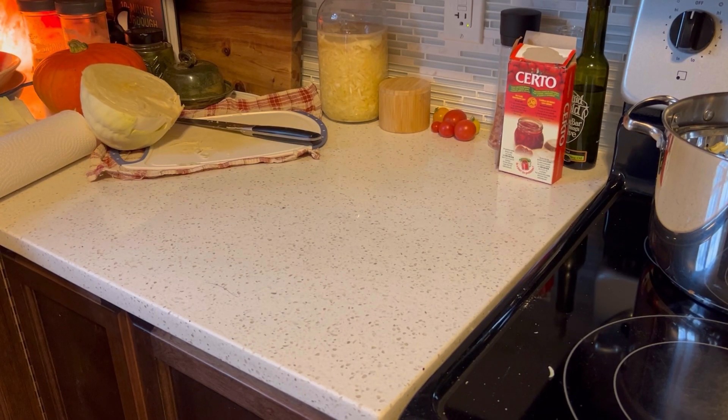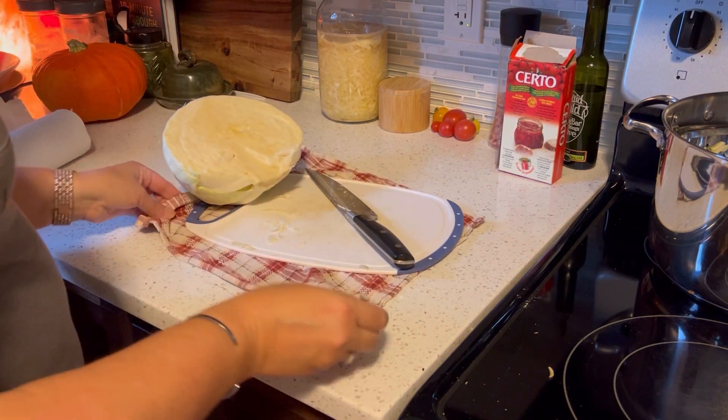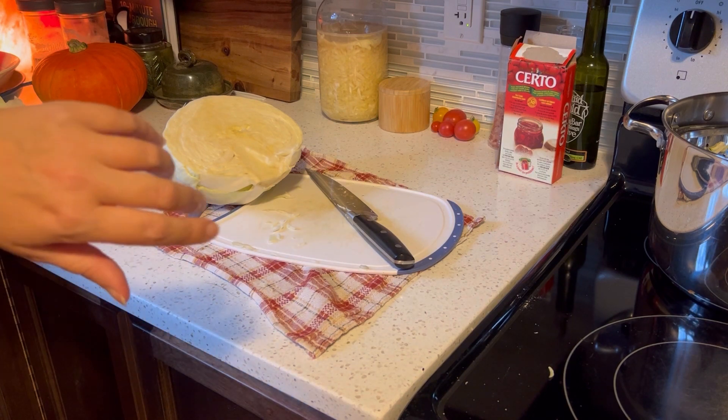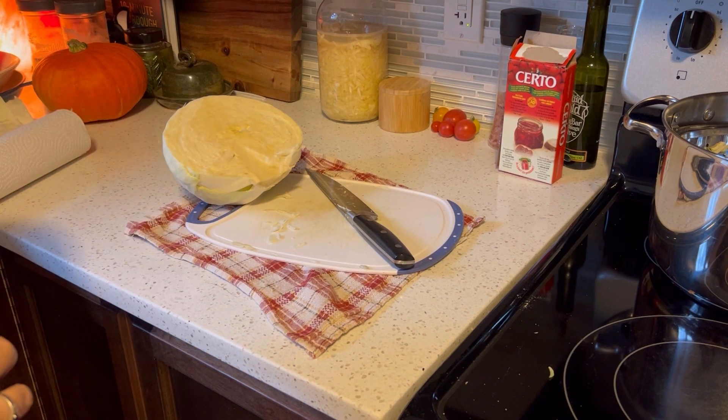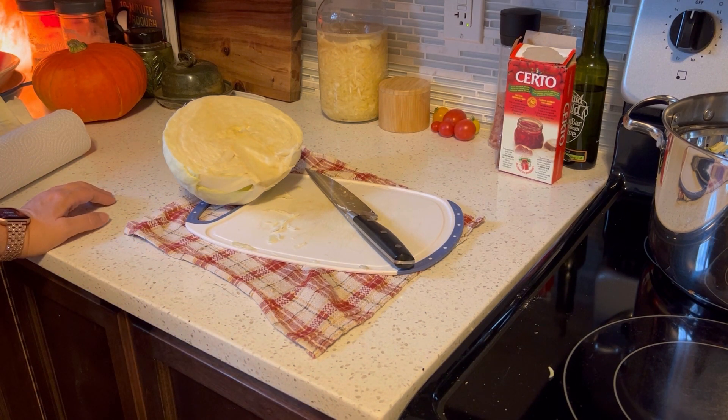While the bread is baking, I'm going to get the rest of the cabbage chopped up. We'll start the egg rolls and make the hot pepper jelly after lunch — it's just about 11 now. The bread will be done around lunchtime, and it'll probably take at least half an hour to finish chopping and clean up the kitchen.